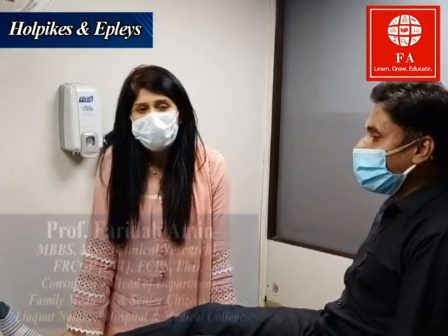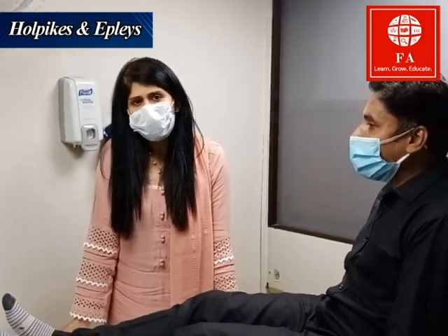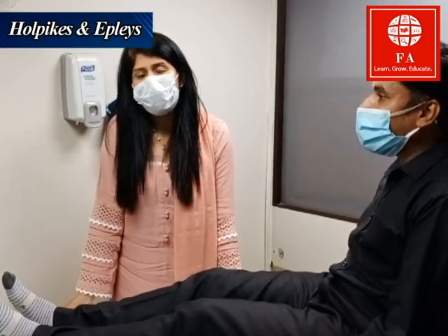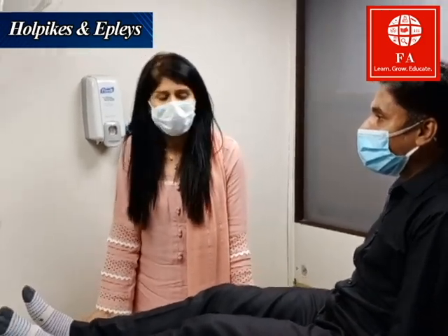Today I'm going to demonstrate the Dix-Hallpike maneuver, which we use to diagnose benign positional vertigo. Further on, I'm going to teach you how to do the Epley maneuver, which is a therapeutic maneuver to treat BPPV.